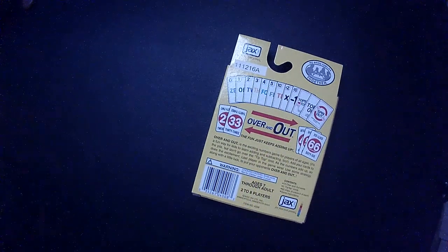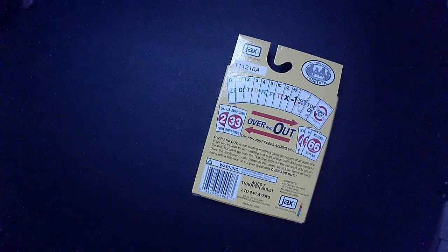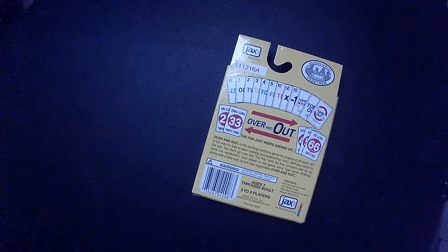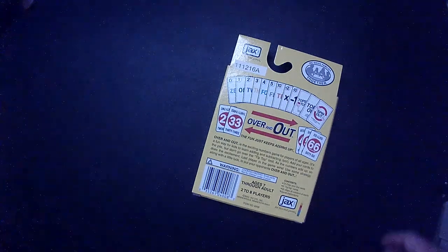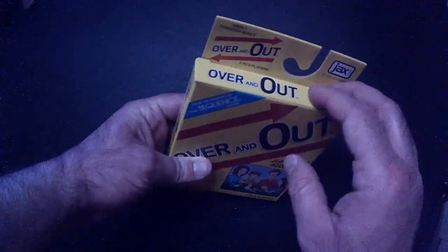So two to eight players, ages seven through adult. This is Over and Out. It's an exciting numbers game for players of all ages. It's a fun way to add and subtract. Add your cards to the pile, but don't go over the tip top limit as the numbers add up — so does the excitement. Last player in the game wins. Use some strategy along with a little luck to put your opponents over and out. That's what it says here on the back.